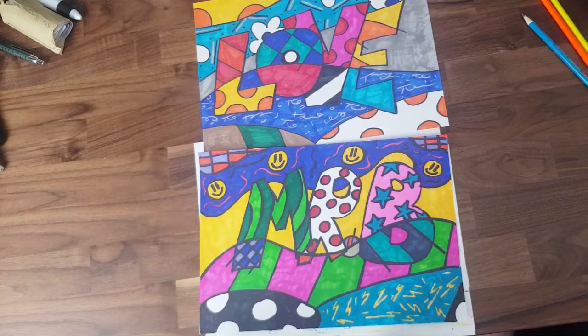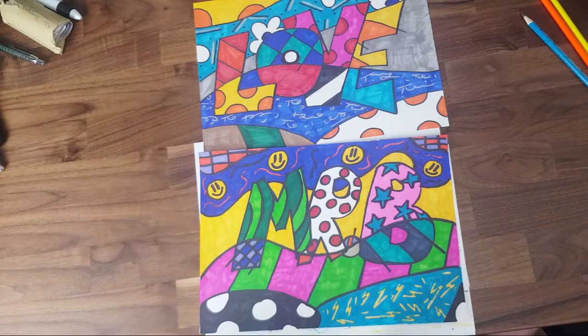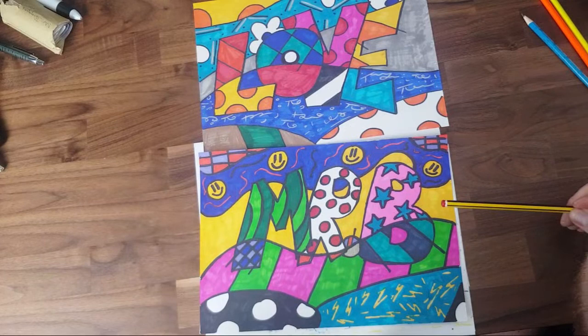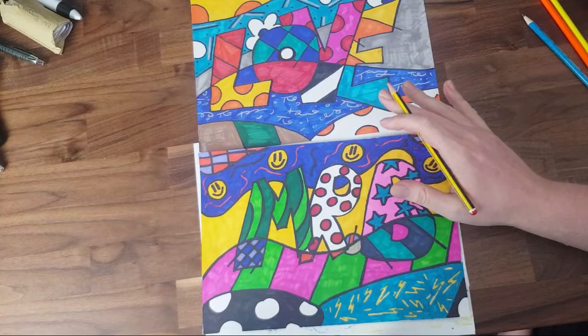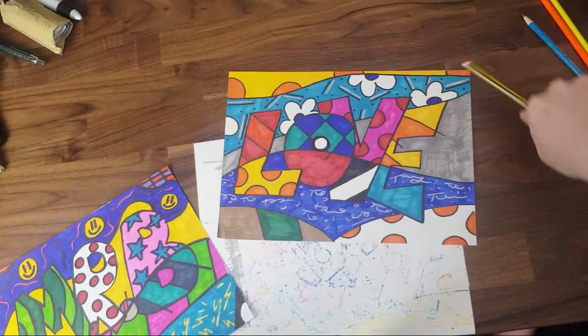If you enjoy this lesson you can look at his art and see if you can replicate anything else. Last week when we were doing perspective drawing, people were going at their own pace — that was absolutely fine. If you need to pause the video or be a little bit behind, that's fine. Go at your own pace. The video will be there to watch again, so don't worry if you start to fall behind.